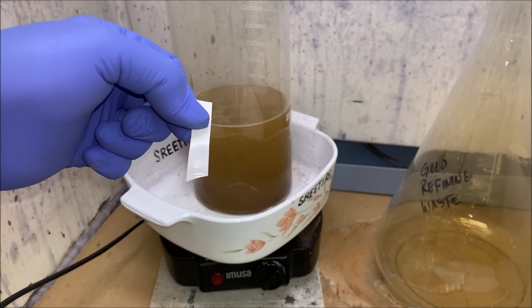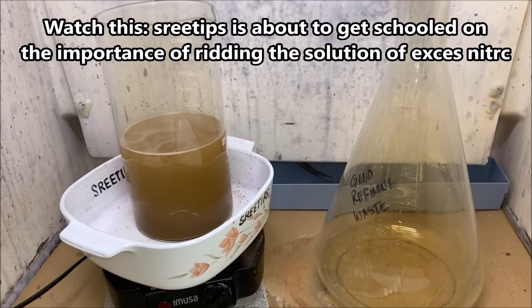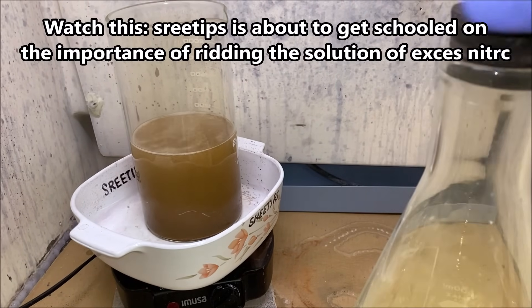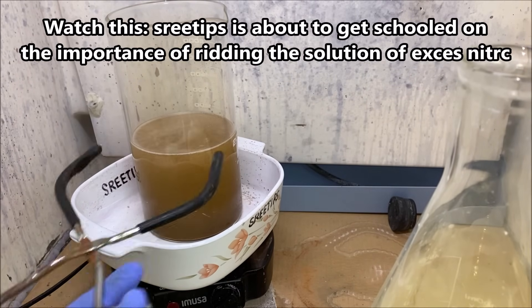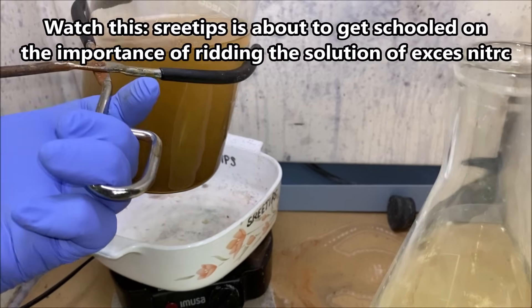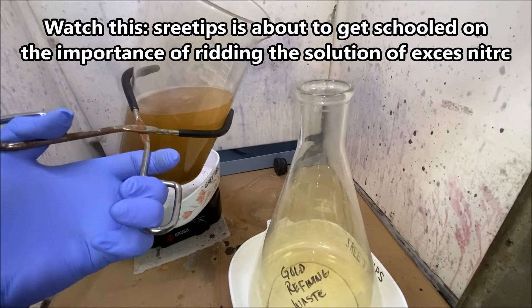I don't see any reactions. I'm seeing some fumes being produced here. After that last boil-over I had, I'm not going to take any chances — I'm going to get this off the heat and pour this solution off into our waste container before I have another catastrophe.